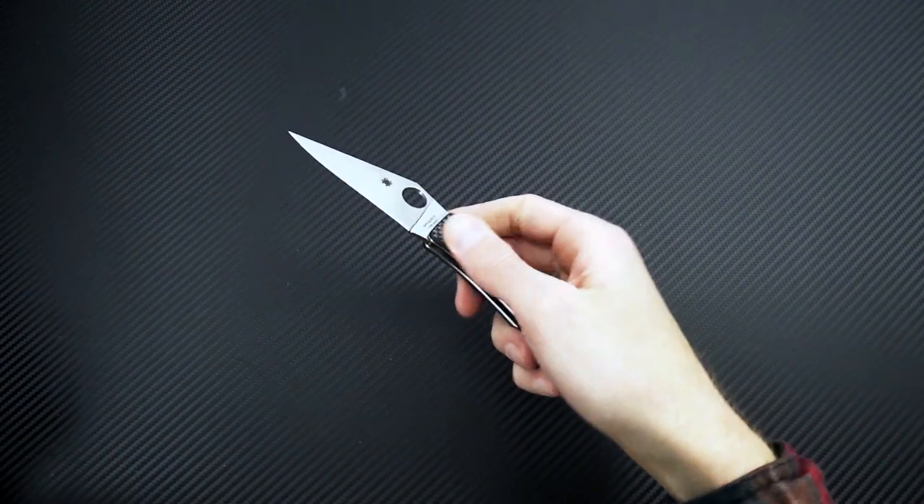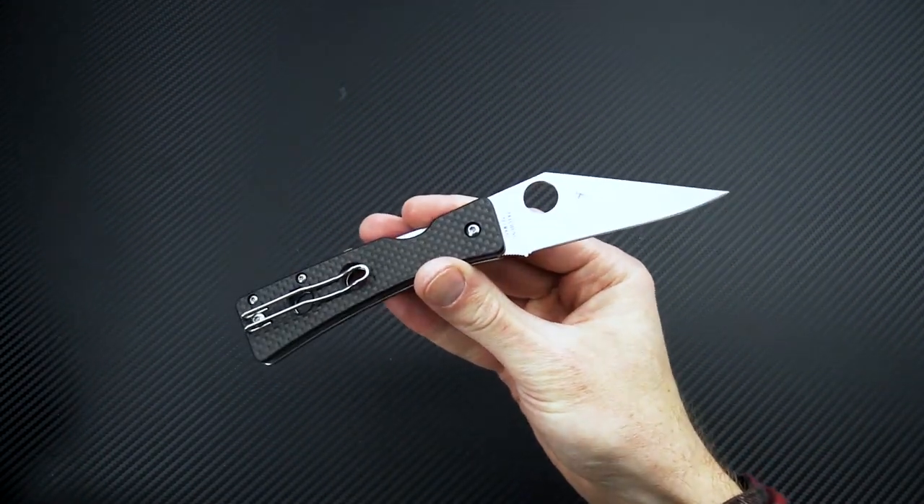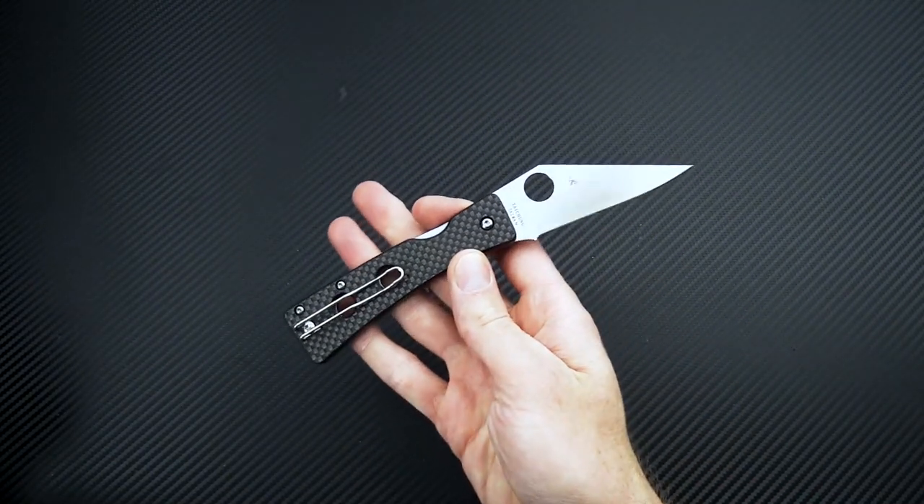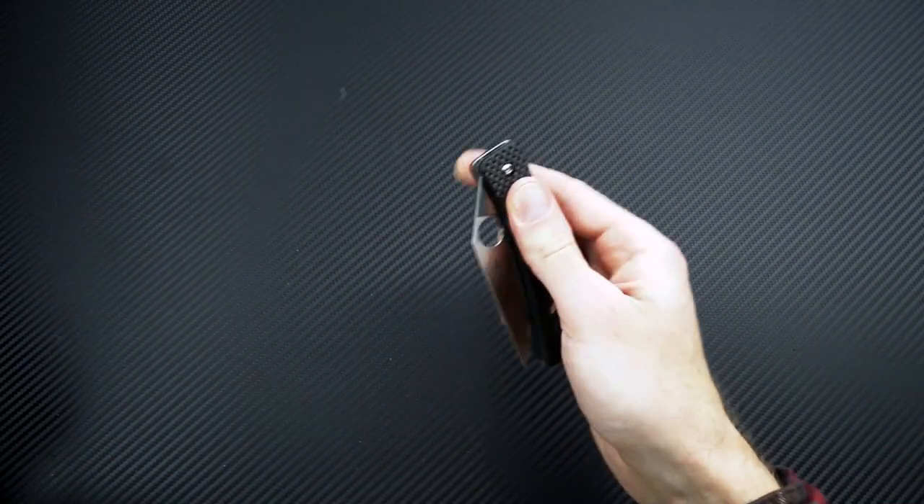Again this is Tyler with GP Knives and the Spyderco Watu. You can check it out now at gpknives.com. Thanks for watching, stay safe, and stay sharp. If you like what you've seen today and you'd like to see more, follow us on social media, like the video, and subscribe to our YouTube channel for updates on all new products.